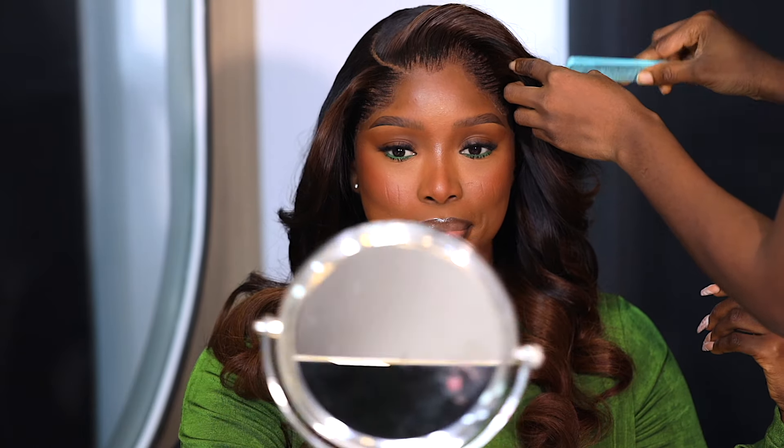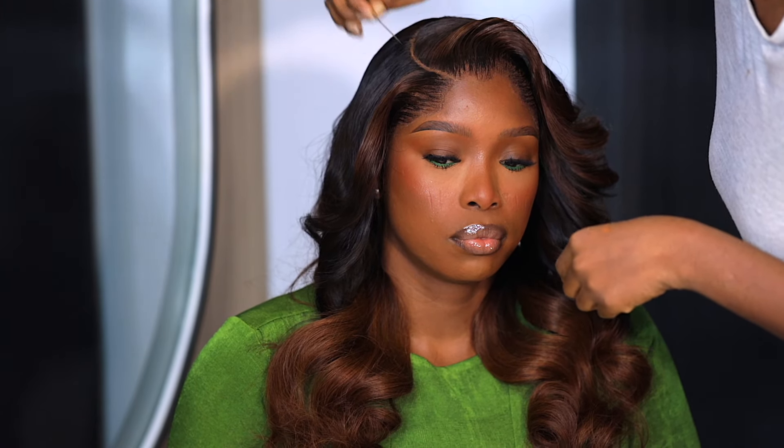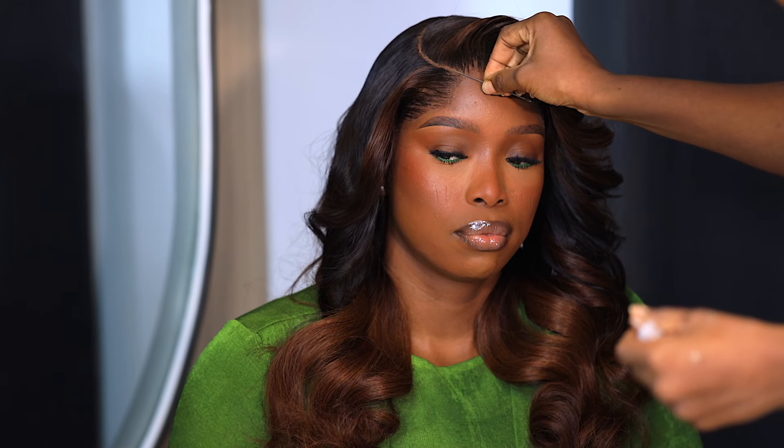Like I said, this hair is from RPG Show Wig. I'm going to have all the details in my description bar below. Let me know what you guys think of this look, this hair color, and everything about this hair. How do you think it looks on me? Let me know in the comment section below. Thank you guys so much for watching. If you're interested in this hair, all the details will be in my description bar. Please like, comment, and subscribe. I love you and I'll see you in my next video. Bye guys!